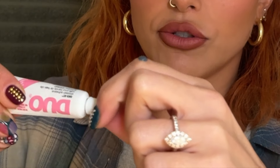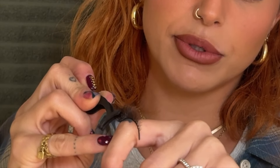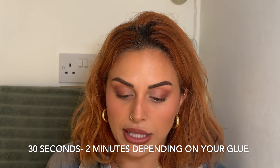Now we're going to get these on our eyes. I put a little bit of glue on my knuckle — I watched a YouTube tutorial about 15 years ago and this is how the girl did it, and I've been doing it ever since. I get a little bit right on the band, avoiding getting it on the actual hair. Then I put it down for about a minute to let the glue dry down a little and get tacky. This is when I'd normally do my lipstick or another step.